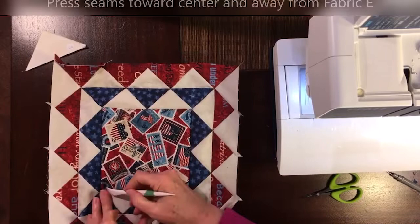Sew all four of those, finger press my seams toward the center square and away from Fabric E, and here you have Block Three.